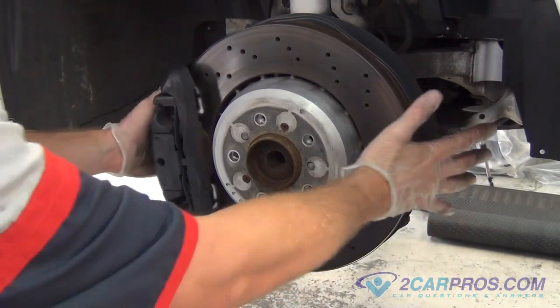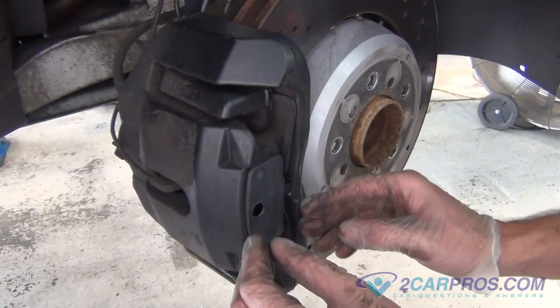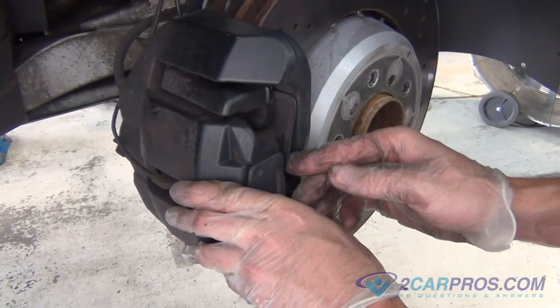Turning the brake rotor can help you when doing this repair. Our next step is to remove the brake caliper retainer clip, shown here.